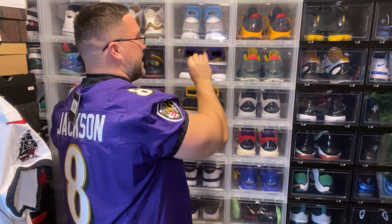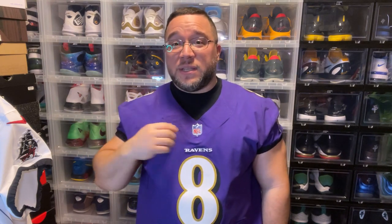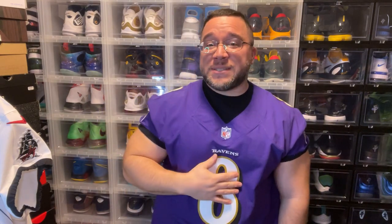I love the way this jersey looks. I actually like the collar on these jerseys a little bit better than the regular elite with the chain mail — it just seems a little bit more of a clean look to me. With that being said, I hope you guys enjoyed the video, and we're out. Peace.